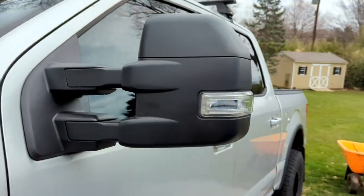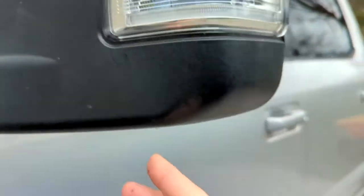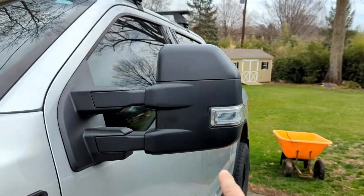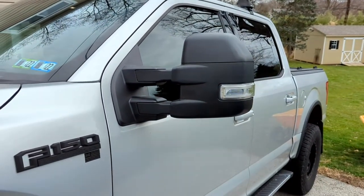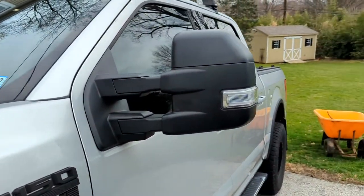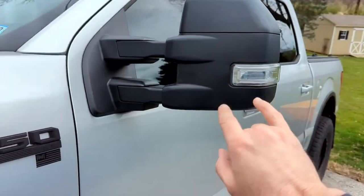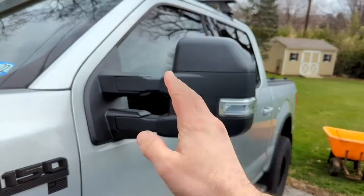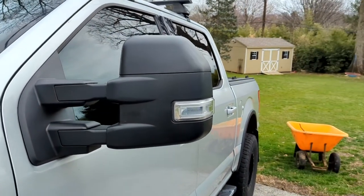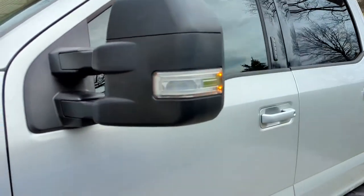They also come pre-wired for marker lights, and the puddle lights are under here. My truck did not have that as an option, so my plug-and-play doesn't activate the puddle light. The higher-end models — this is an XLT — have a different plug, so these mirrors come with two wiring harnesses: one for the higher-end plug and one for the lesser one like my XLT, so you can have all the features or just the basic ones.